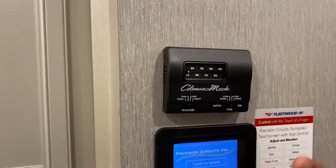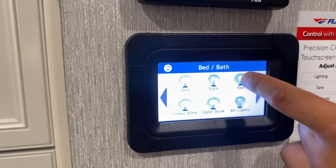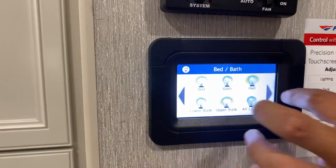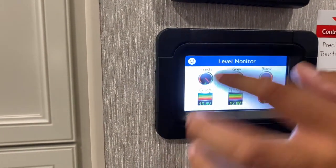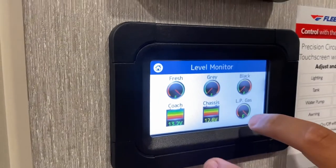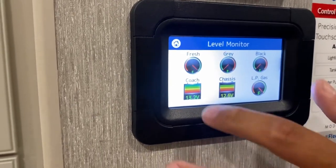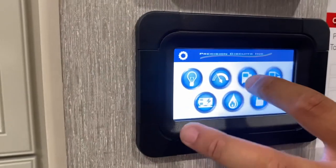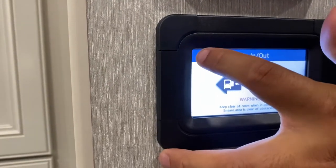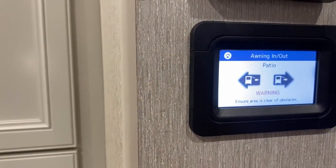This is the Precision Circuits control panel — it controls everything. You can control all your lights from here. It shows your tank levels: fresh water is full, gray water is empty, black is empty, liquid propane is full, and both coach and chassis batteries are charged at about 13.2 and 12.6 volts — that's standard. You can also control your slide out and your awning from right here.